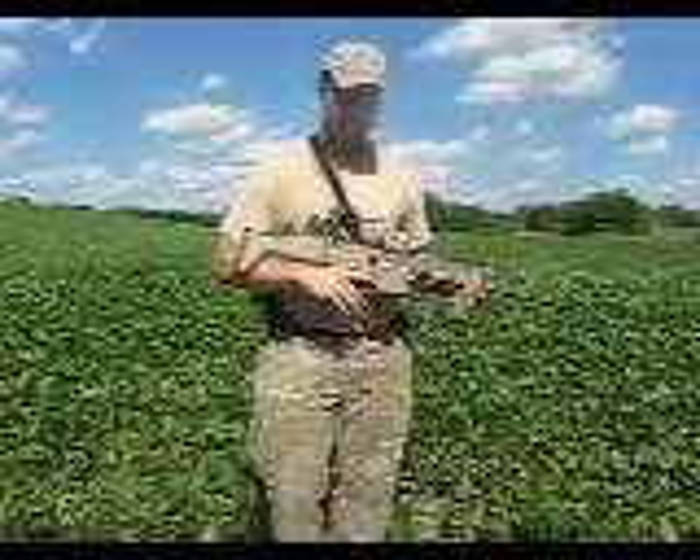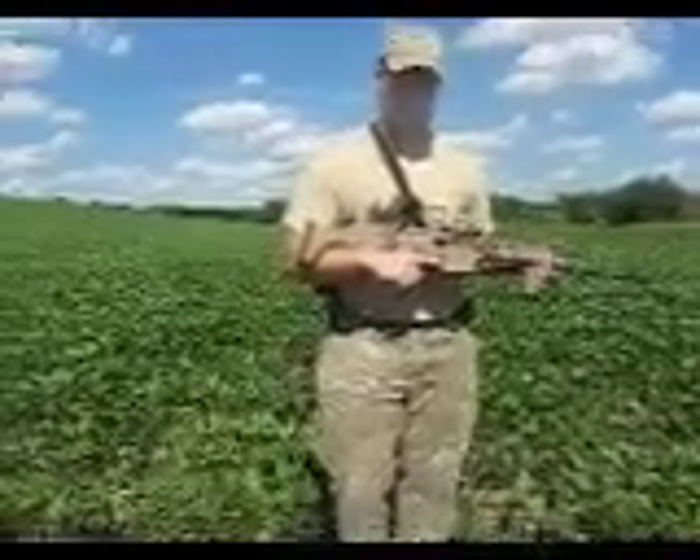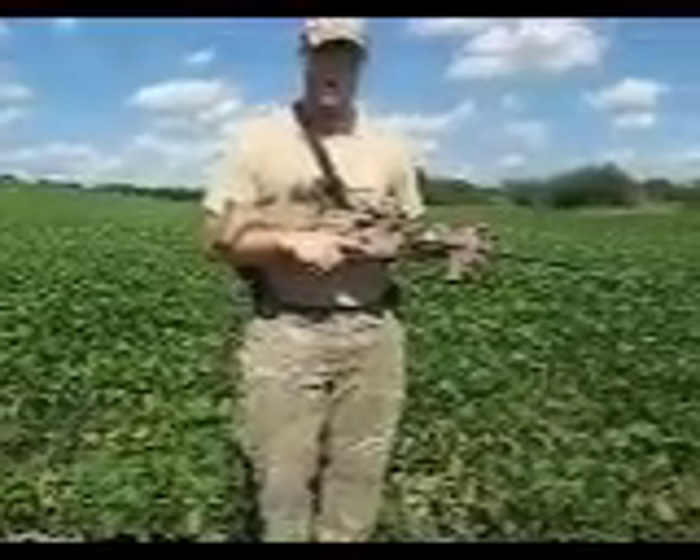Both are great guns. I really, really like both. But today I want to talk specifically about the SCAR-17. I'm going to try and keep it short.